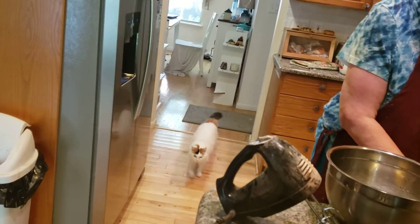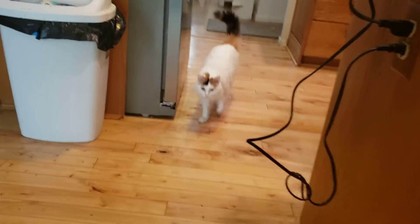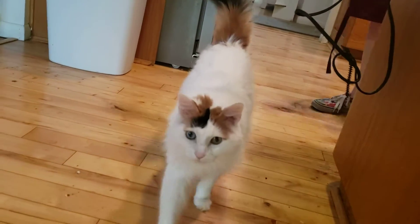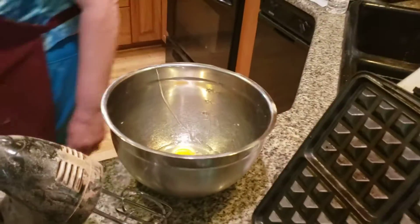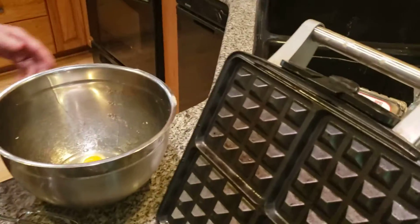I'm adding in two eggs. Belgian waffles is a little bit different than plain waffles — you'll see the difference. It's got waffle stuff added onto it, you know. Two eggs. Now what I'm going to do is mix these eggs together.